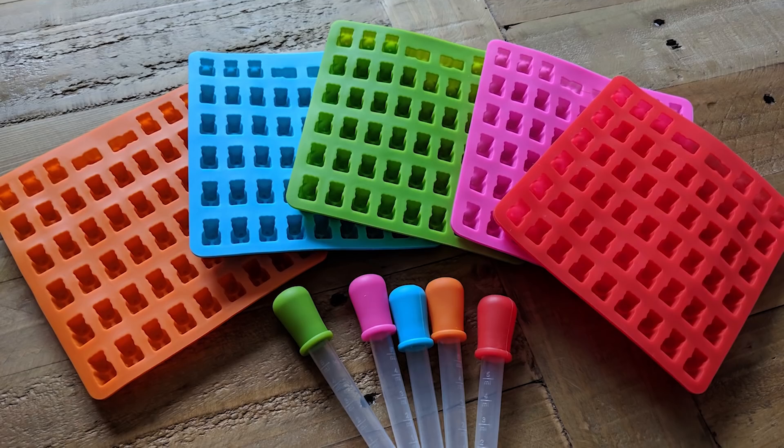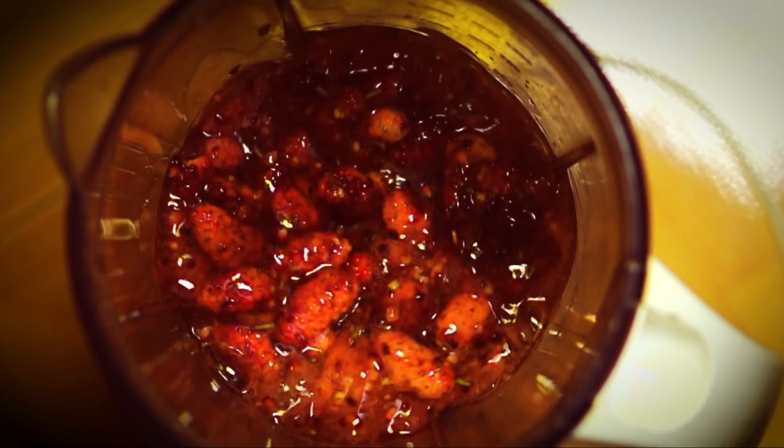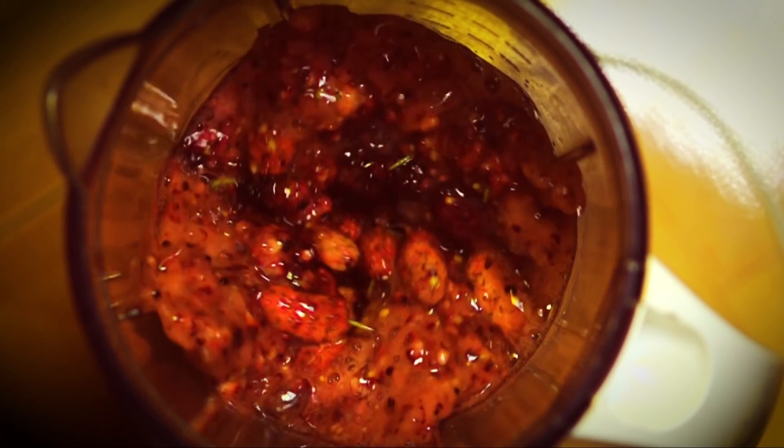It all started when I learned you can buy gummy bear molds from the internet. I had the epiphany that you can make a gummy bear that tastes like anything you want — you just add gelatin. Literally anything can be a gummy bear. Any drink can be a gummy bear. Any cocktail can be a gummy bear. Anything you can blend in a blender can be a gummy bear. And once you realize that the world of gummy bears is basically limitless, you'll never be the same again.